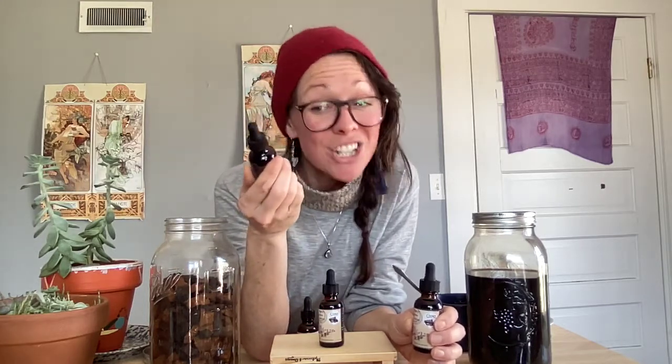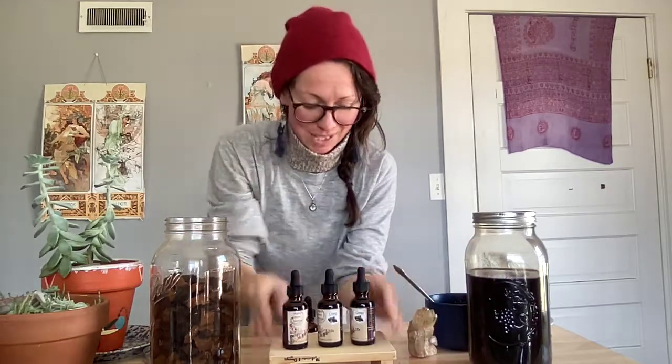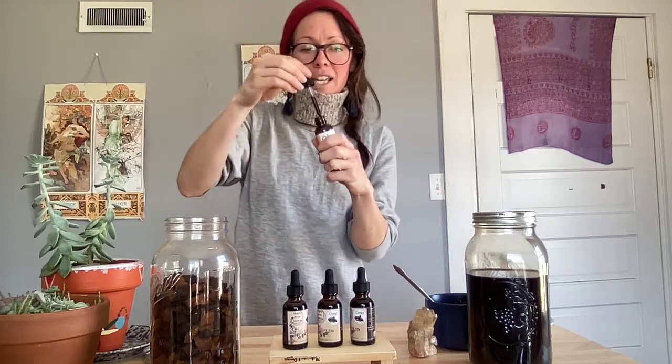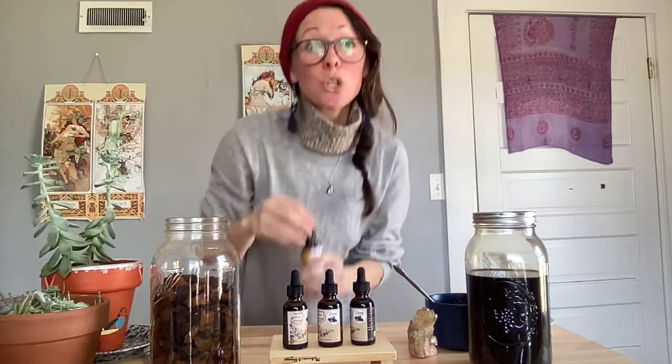If you're interested in my tincture, you can get it at www.mightymoonmedicine.com. This is my own personal bottle of tincture — you can see how dark it is.